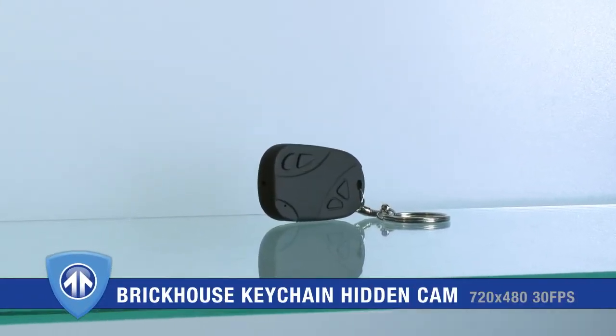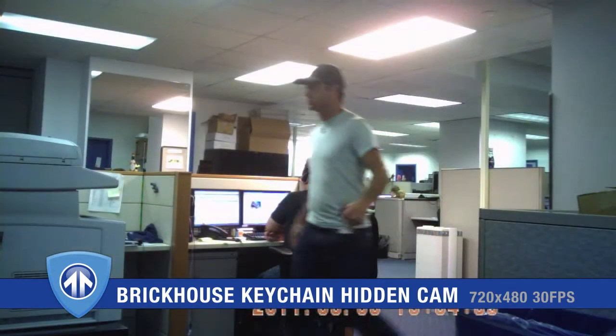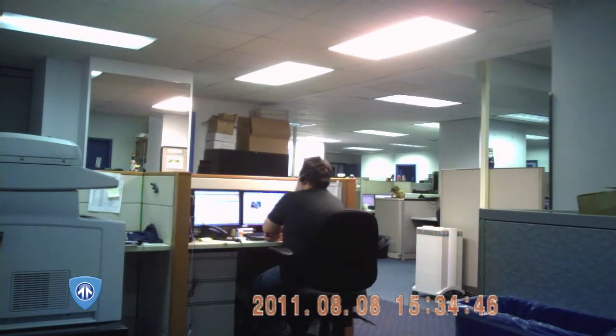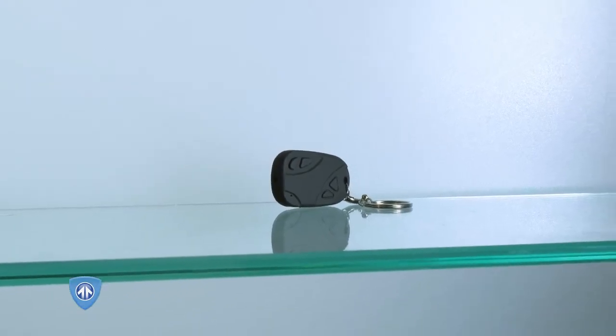The BrickHouse CarKey video recorder is the perfect tool for anyone who needs a covert recorder on a budget. Low price doesn't mean low quality. Get three to four hours of high quality 720 by 480 video on a single battery charge. Record timestamp video to a micro SD card for easy storage and file transfer to any PC.